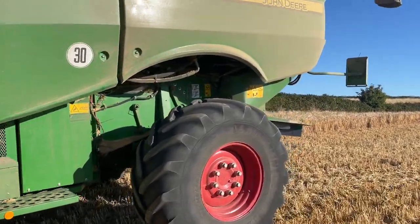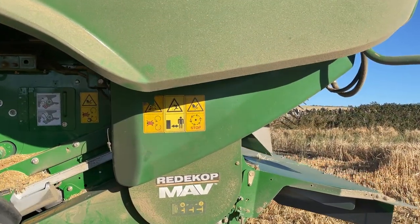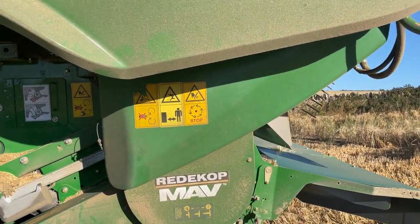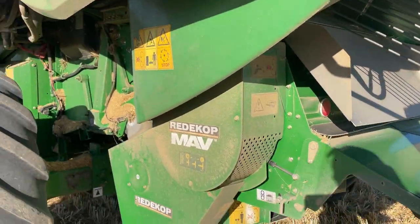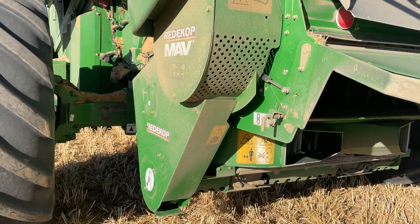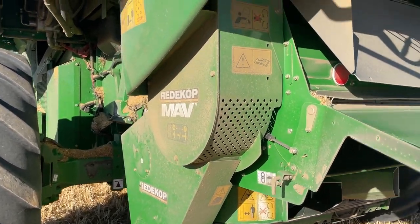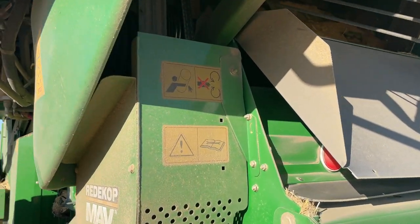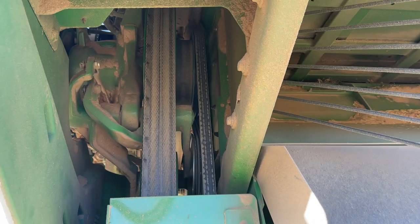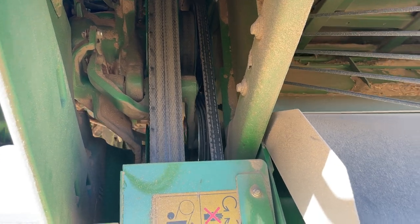Day 23 of the harvest log and we thought we'd have a quick look at the Redicop seed control unit whilst the combine is just parked up. This is it — it does sit quite low down. This is the drive for the chopper, the Redicop Mav, which takes its drive from the John Deere original chopper drive system.